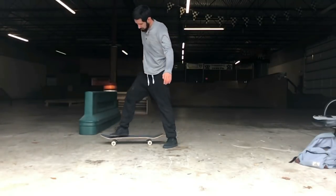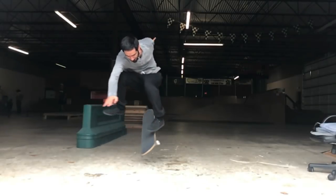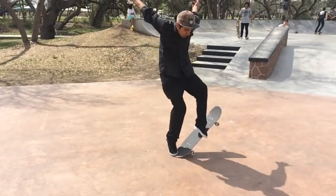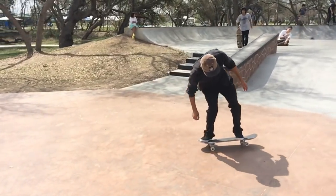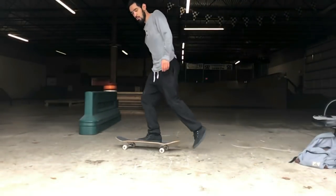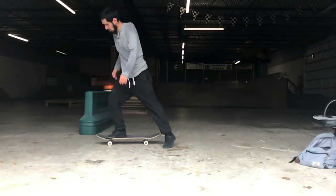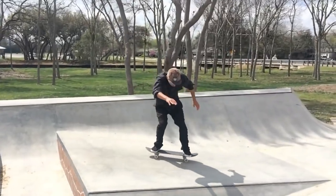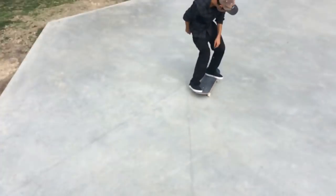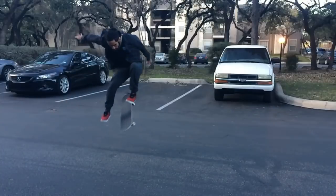For the frontside 360 shove it, in my opinion you should know how to laser flip first. A laser flip is actually easier than this trick, because when you do a laser flip you're allowed to do the heel flip, but when trying this trick you're not supposed to — you're just doing the frontside 360 shove it. It's a very similar setup and motion, but you can't do the heel flip, and that's what makes it more challenging. Frontside shove its would obviously help as well.